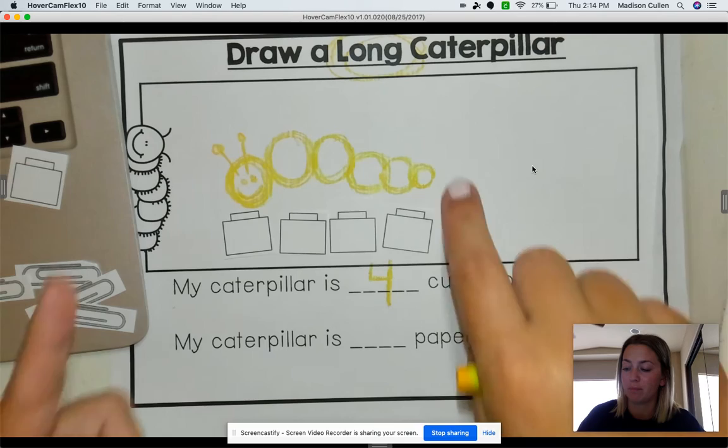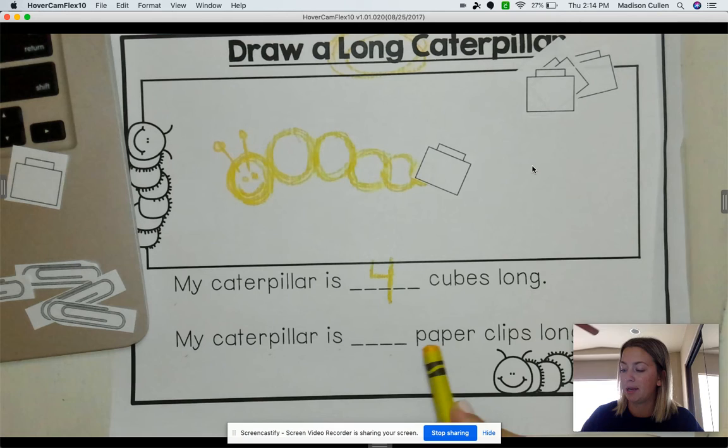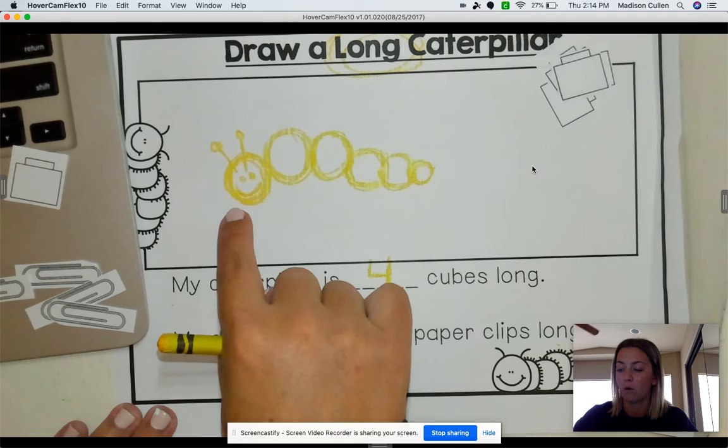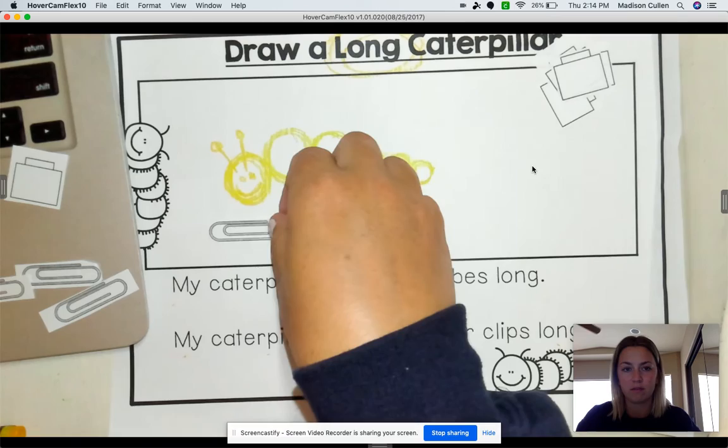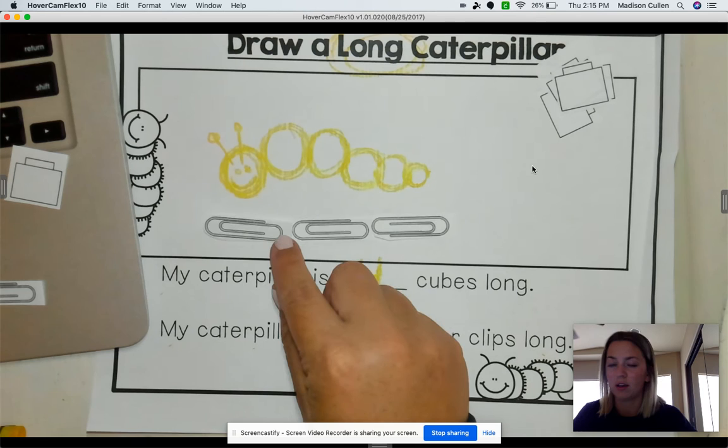Now I'm going to put my cubes to the side, and now we're going to measure with our paperclips. Our next sentence is: My caterpillar is blank paperclips long. So we have to find how many paperclips it takes to cover our whole caterpillar. Let's see: 1, 2, 3. My caterpillar is 3 paperclips long.